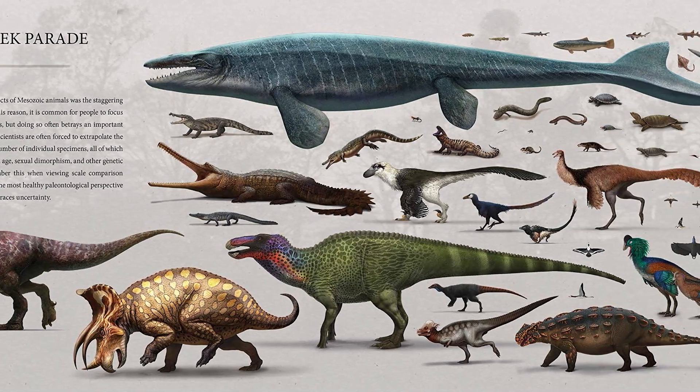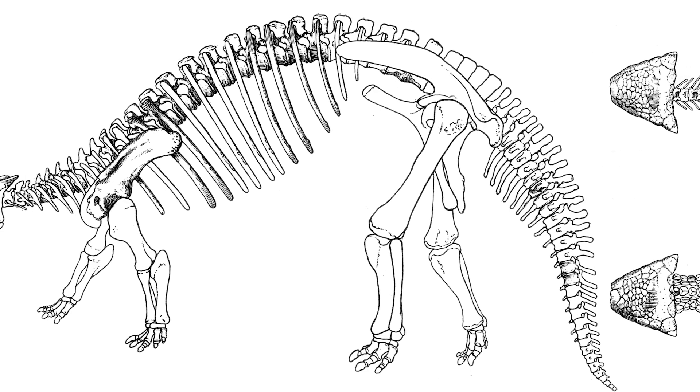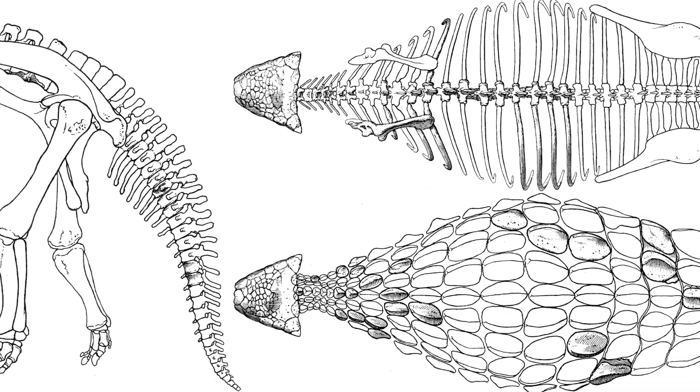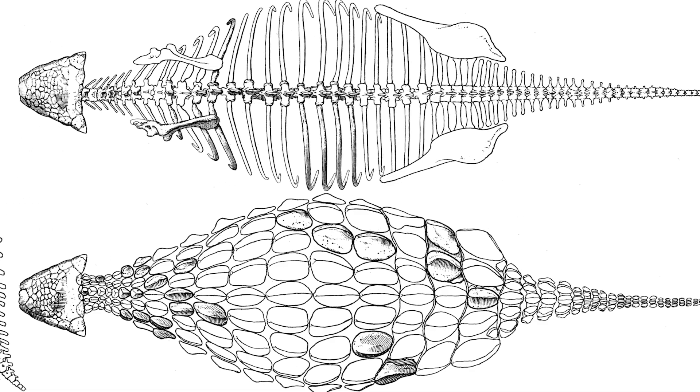There is no complete skeleton of this species that has been found to date. After returning from the expedition, Barnum Brown began to study the discovered bones. He attributed the top of the skull, a pair of teeth, fragments of the shoulder, ribs, vertebrae from the back and tail, and more than 30 fossilized skin fragments to Ankylosaurus. This turned out to be enough to present the first description of Ankylosaurus to the scientific community in 1908.